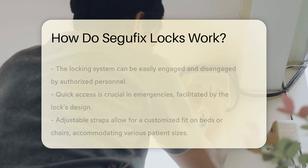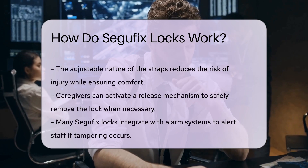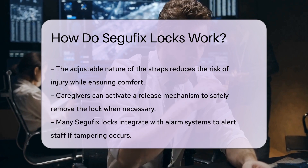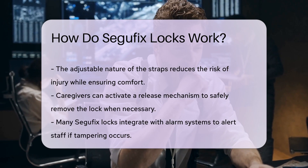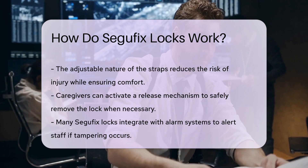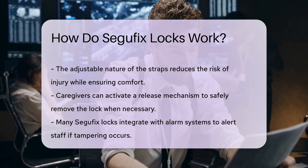Segefix Locks are typically equipped with a release mechanism that can be activated by caregivers. This ensures that trained staff can quickly and safely remove the lock when needed. The locks are often integrated with alarm systems that alert caregivers if tampering is detected.